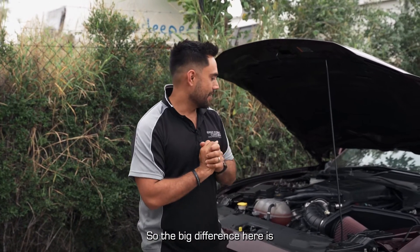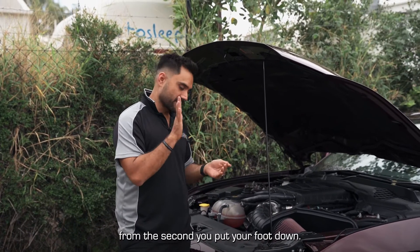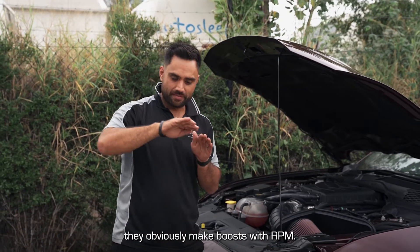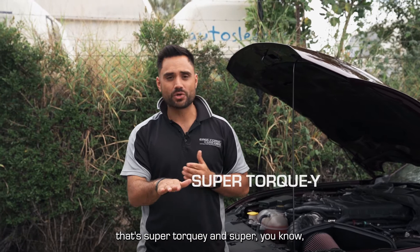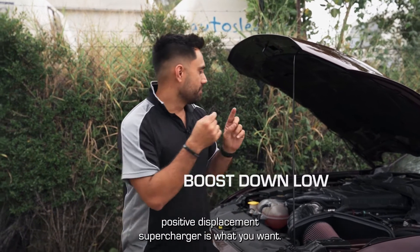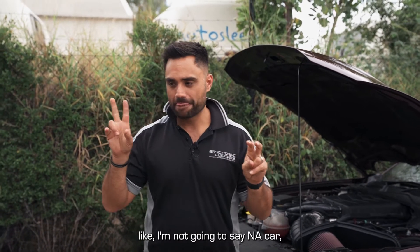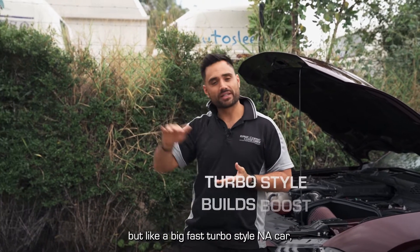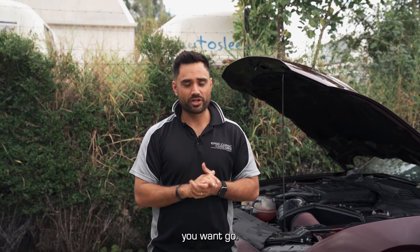The big difference is that your positive displacement superchargers make a lot of boost down low — if you've got 10 pounds, you get all your boost from the second you put your foot down. Whereas your centrifugal style superchargers make boost with RPM. So clearly, if you're after something super torquey with heaps of throttle response and a big whack of boost down low, a positive displacement supercharger is what you want. If you want something that drives more like a big fast turbo — something that builds boost as you get into it — your centrifugal supercharger is the one to go with.